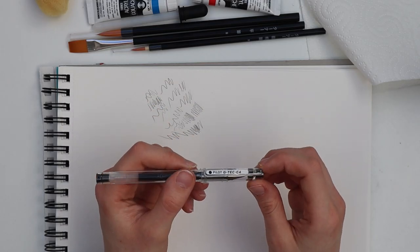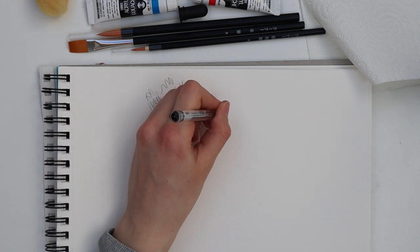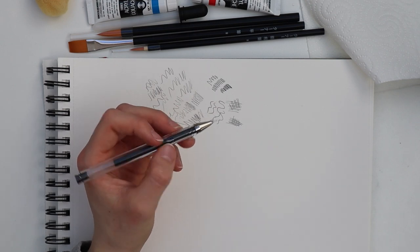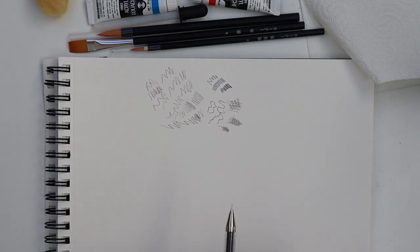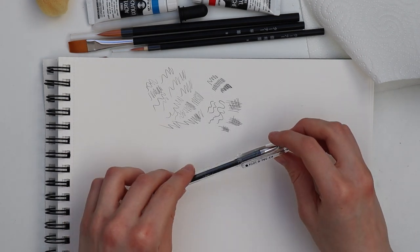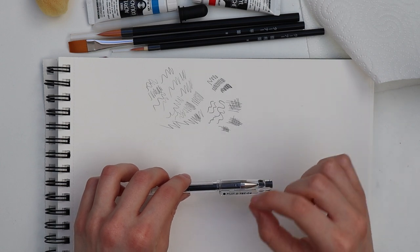Next up we have the gel pen, and this one is tiny as well. I'm really impressed — it's so tiny you can make super detailed marks with it. I really love it, and I'm happy they included it because I only have the kind of gel pen that makes super wide lines.